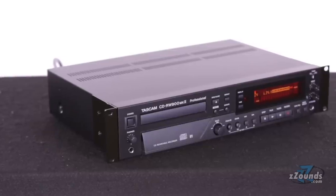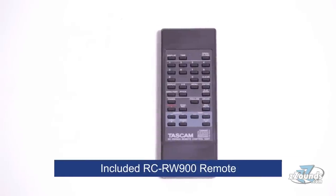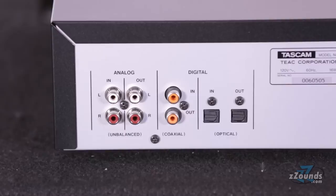Plus, for even easier operation, this CD recorder comes with the RC-RW900 remote control unit. On the back we have stereo RCA inputs, stereo RCA outputs, and both coaxial and optical digital ins and outs.